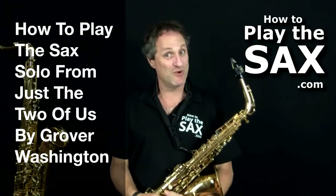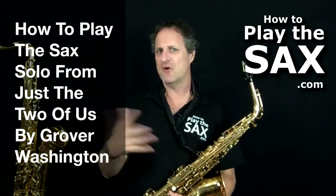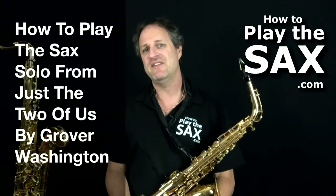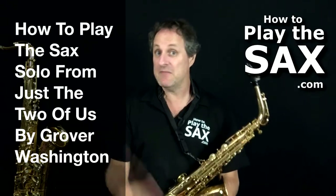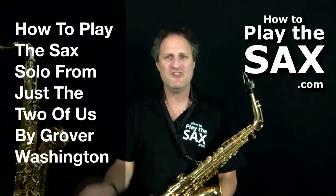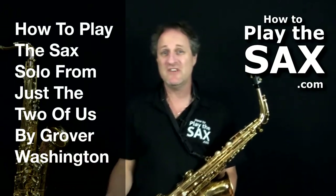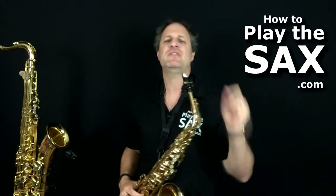Grover Washington Jr. — I'll confess I don't know of any other songs of his, but 'Just the Two of Us' was quite a big song in the 1970s. Please correct me if I'm wrong. He himself played the saxophone solo in the middle of it; it's quite an iconic song. 'Just the Two of Us, we can make it if we try, just the two of us, you and I.' In the original Grover Washington version he played the saxophone, and he did a nice little saxophone solo, which I thought we'd do in this lesson today.